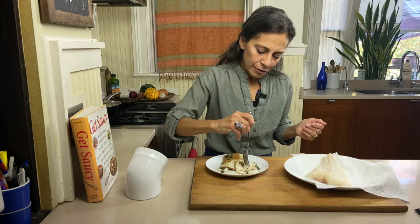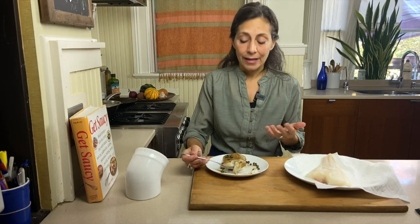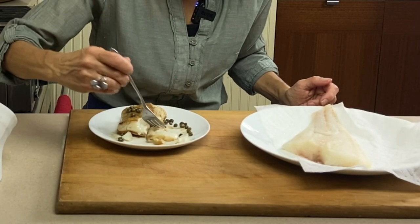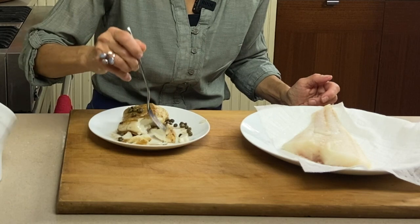The fish really flakes nicely. It doesn't fall apart — it has a firmer texture, but it is delicate, and you can see that the flakes are just big, luscious, silky flakes.